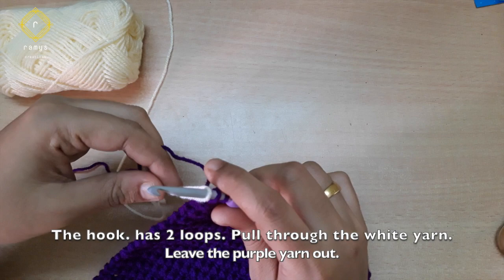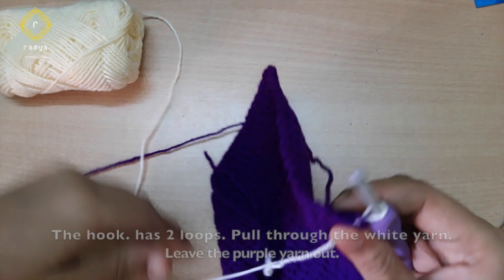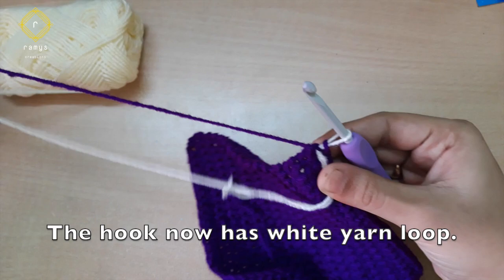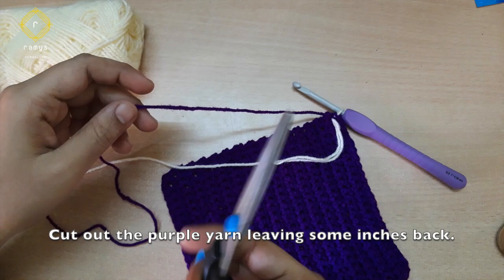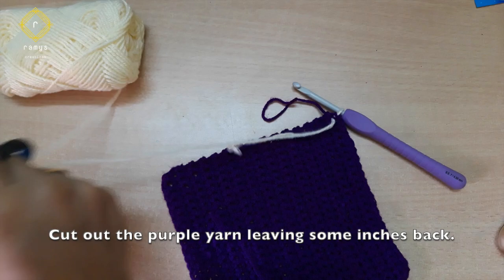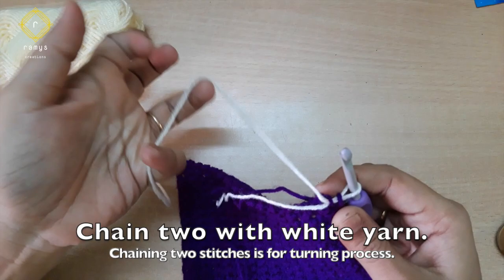Put the two loops in a single crochet, put the two loops in a hook. Use the two loops in a single crochet. Now the purple yarn is on the top and the white yarn is on the top. You can do it with a single crochet.